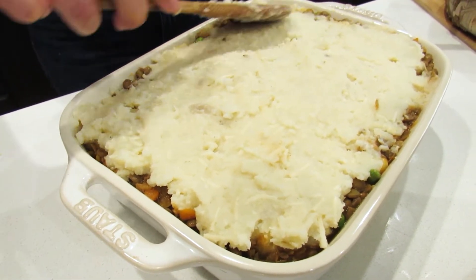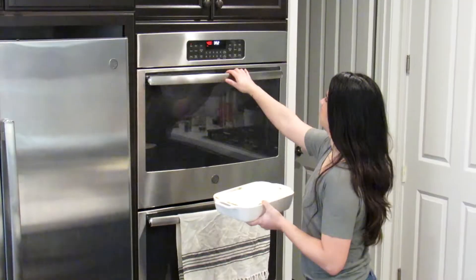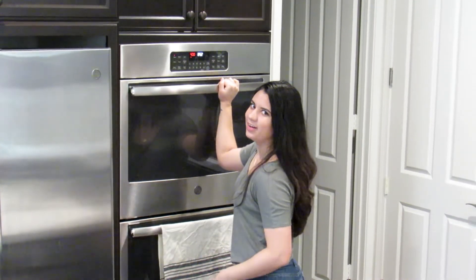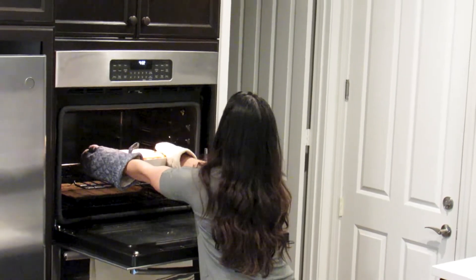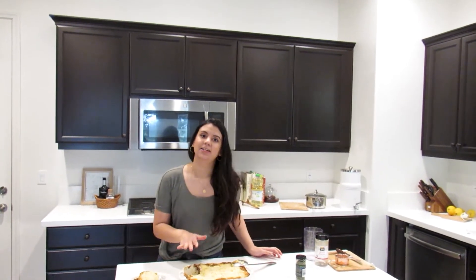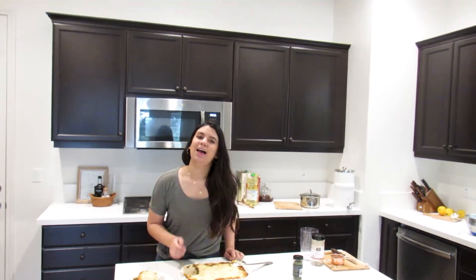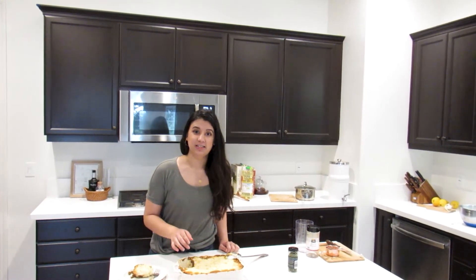Put the shepherd's pie in the 400-degree oven for 30 minutes until golden brown. Our lentil shepherd's pie is ready — it came out a super nice golden brown color. FYI, you might want to put a tray under your baking dish just in case it boils over.